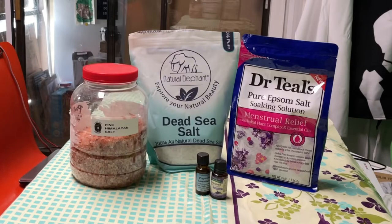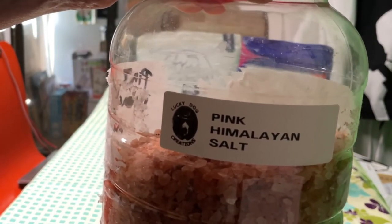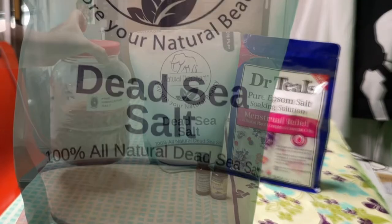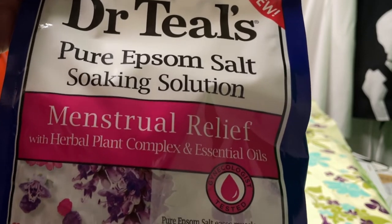For this recipe, we will need one half cup coarse pink Himalayan salt, three fourths cup dead sea salt, and three fourths cup Epsom salt.